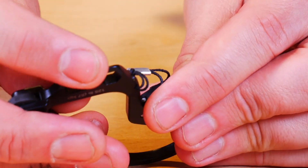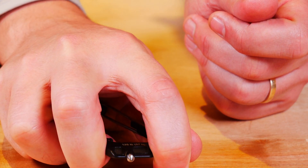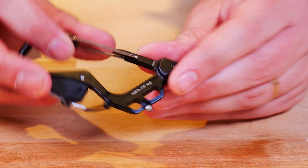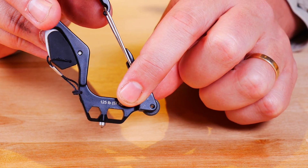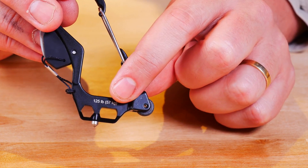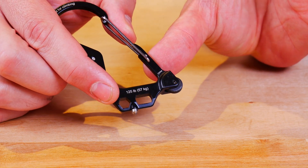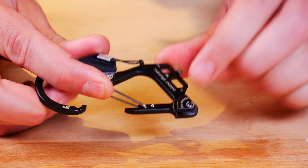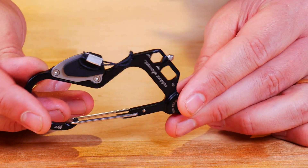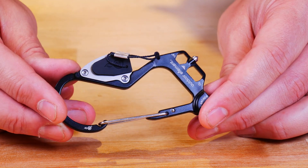It has a tungsten carbide tip window breaker. You can grab it like this and try to break a window with it — whichever way you want. This is an oxygen wrench right here, if you need to work with an oxygen container — if you have a family member that uses oxygen, you can use that right here. You can see right here a place for a hex wrench — you can put a hex bit in there and use it. You can also use this little bit right here as a bottle opener. And all that with a carabiner that is rated to 125 pounds — pretty good deal.